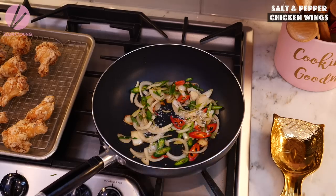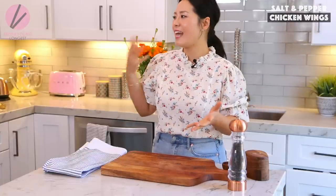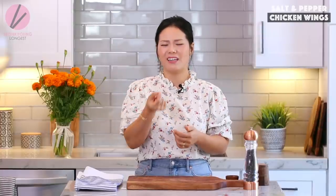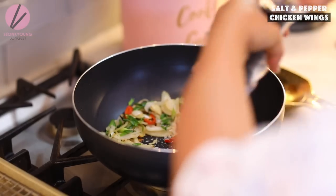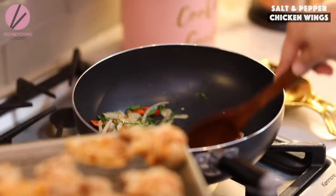Add half a teaspoon of salt and an eighth teaspoon of chicken powder — totally optional, but if you want it to taste like a restaurant dish, use it. It's just a tiny bit, but that's what makes home-cooked meals taste like your favorite restaurant or even better. And lastly, add half a teaspoon of black pepper. Now go ahead and add the fried chicken wings and sauté everything together.